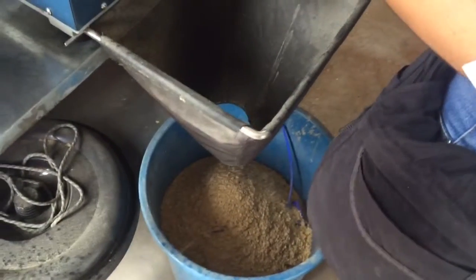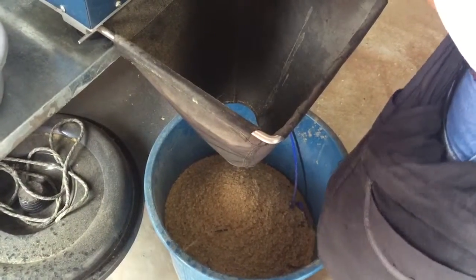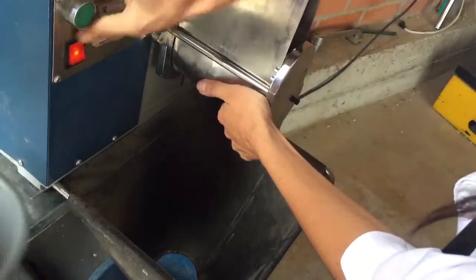You cannot lose beans on that — you have to be really careful with the beans. If you lose beans, you will lose weight. And if you lose weight, then the farmers won't have enough money.